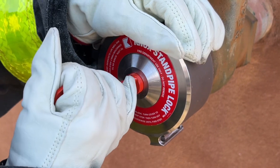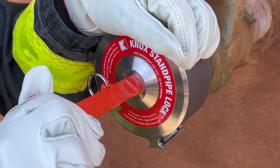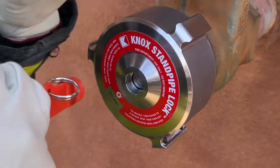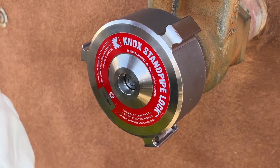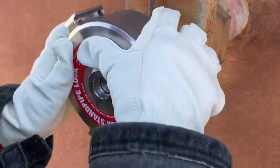After stopping, use a little bit more force to continue to turn the key wrench clockwise for another quarter turn, or until there's a clicking sound. Do not over tighten. The standpipe inlet is now locked and protected.